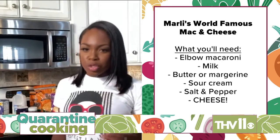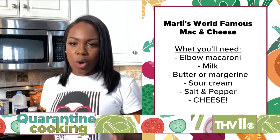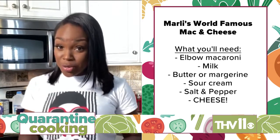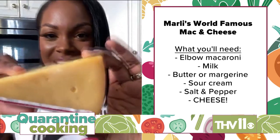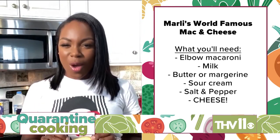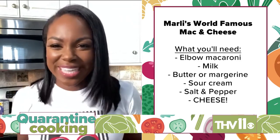I like to do a mix of mild cheddar, sometimes sharp, and a little Colby Jack. But my secret ingredient — smoked gouda. Oh yeah, shh, don't tell anyone.